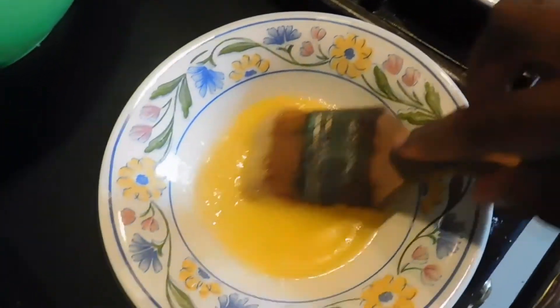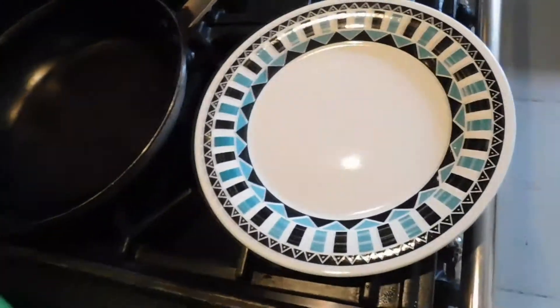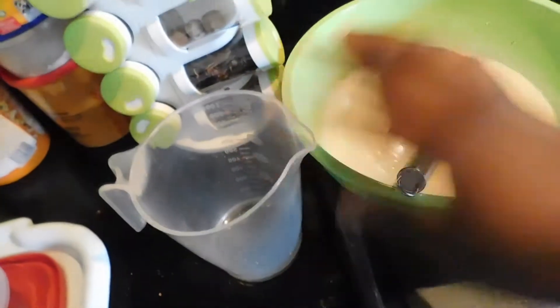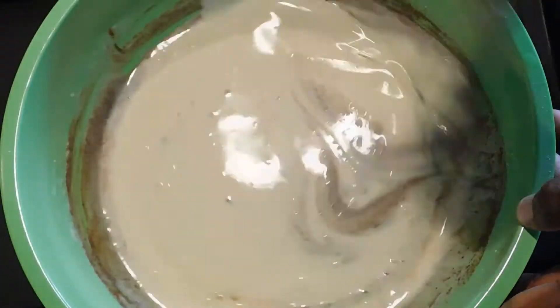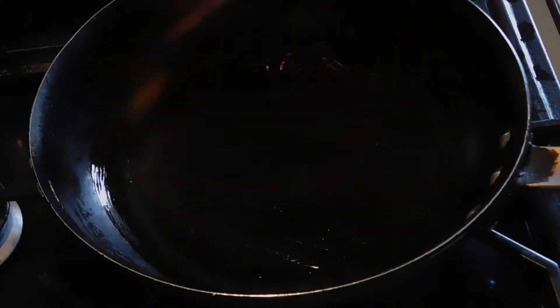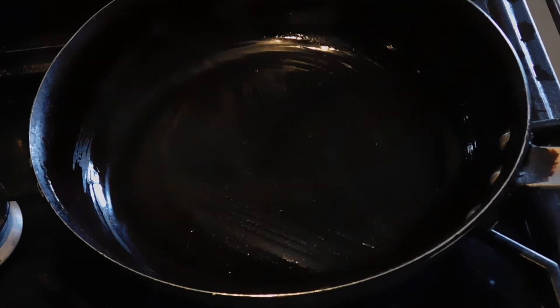Now let's take a look at my frying setup. I have my batter ready to go, some melted butter on the side — you can also use oil, but butter gives a bit of a better flavor. I have my pan nice and hot, and a plate to transfer the crepes once they're done. I also have a measuring cup because it's much easier to pour the batter from a measuring cup into the pan than using a spoon.